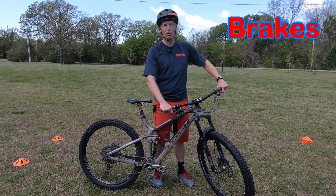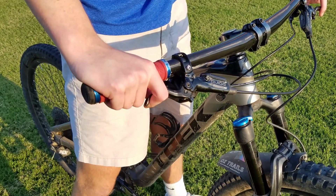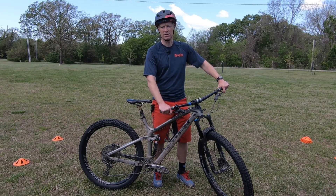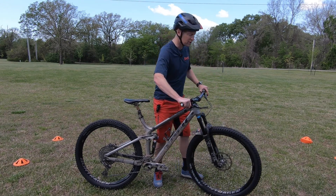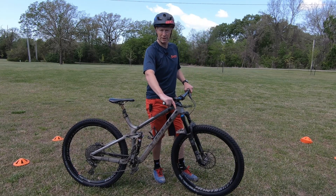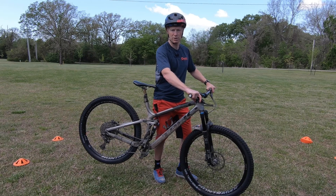B is for brakes. We use both brakes, and we want to make sure they're working properly. Pull and hold each brake lever and make sure they're not coming too close to the handlebars to the point where they may not work properly, and that they're consistent — meaning each time you pull them they move about the same amount. Also, as I grab the rear brake and push the bike forward, the rear tire should drag and skid. And as I pull the front brake lever, the bike should stand up on its front tire as I push the handlebars forward.